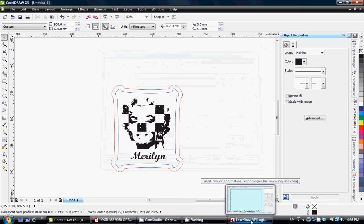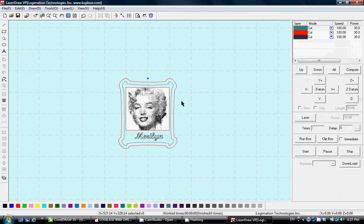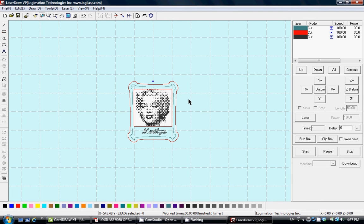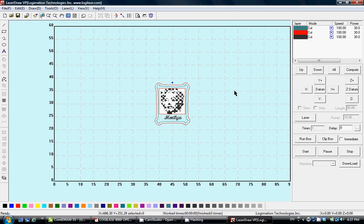Then maximize the LaserDraw software — the graphic information is already transferred into LaserDraw. From here you can make extra modifications, set laser parameters, and transfer to the machine, which will be explained in more detail later.